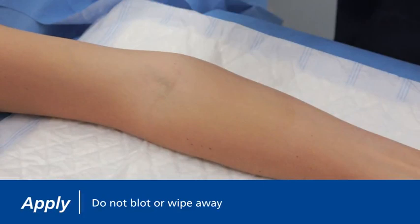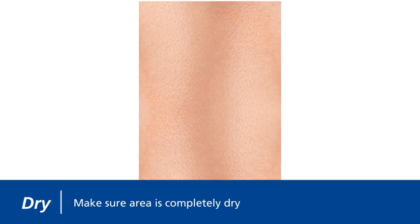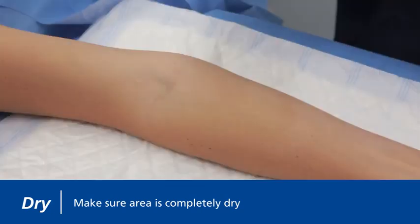As it dries, the sheen becomes less apparent and takes on a matte appearance. For optimal adhesion, make sure the area is completely dry before commencing procedure.